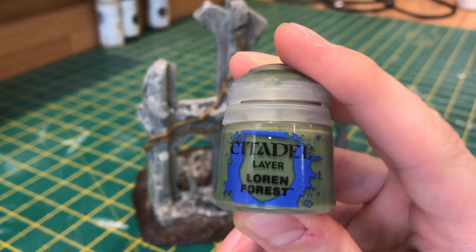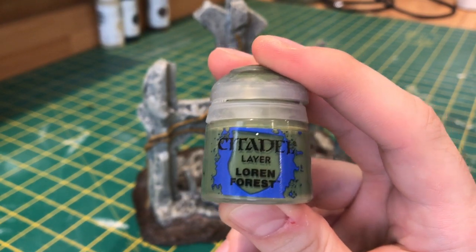Now for the leaves, we're going to use Loren Forest. It's really simple, we're just going to pick them all out with this colour.